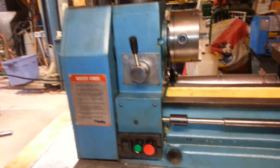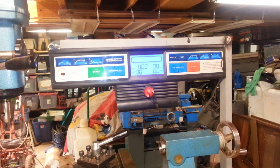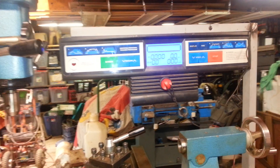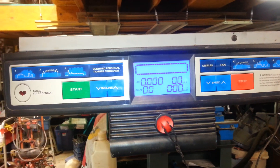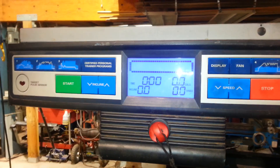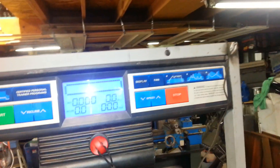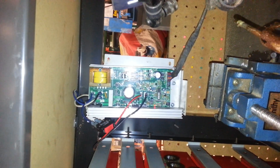The button still works — it still turns it on, but when you turn on the button you can see it actually turns on the treadmill console. A lot of guys that are changing over to treadmill motors are looking for some way to control their variable speed. I thought, why not just go ahead and use the controller from the treadmill? There's the console, and down in here is actually where the circuit board is out of the treadmill.